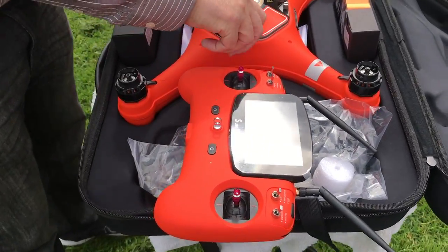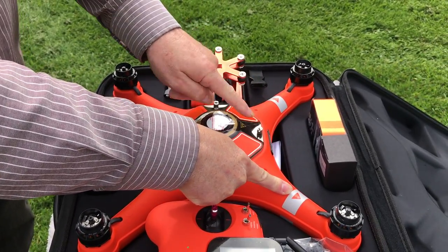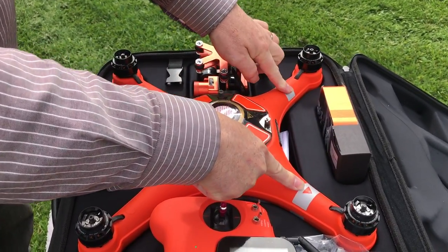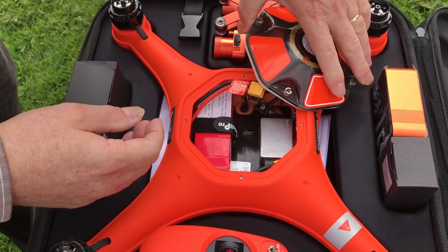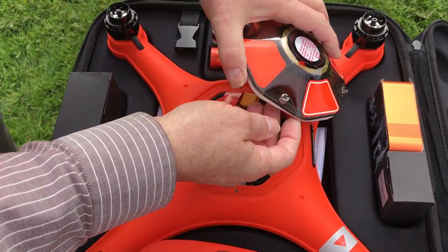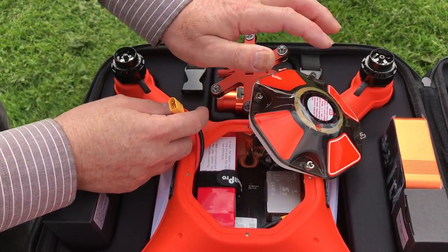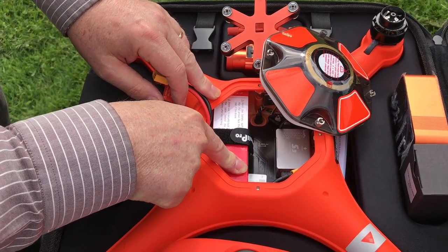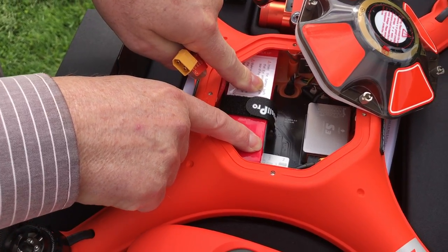Then we undo the screws here, noting the front of the unit — the front is marked on the top and these indicators show it. It's really important to know where the front is. We open that up and inside we've got a cable — don't pull too strenuously on that cable. Note the battery is installed a particular way with the label facing upwards.